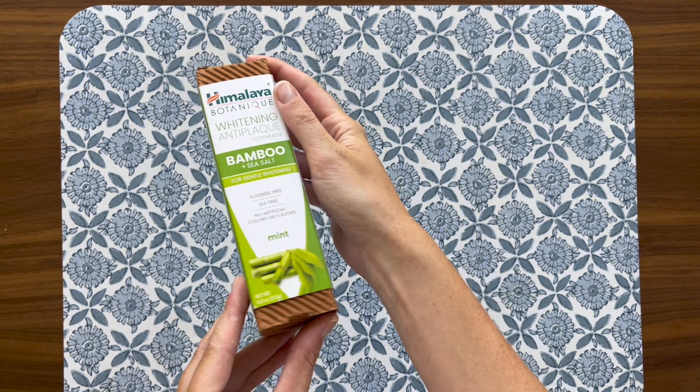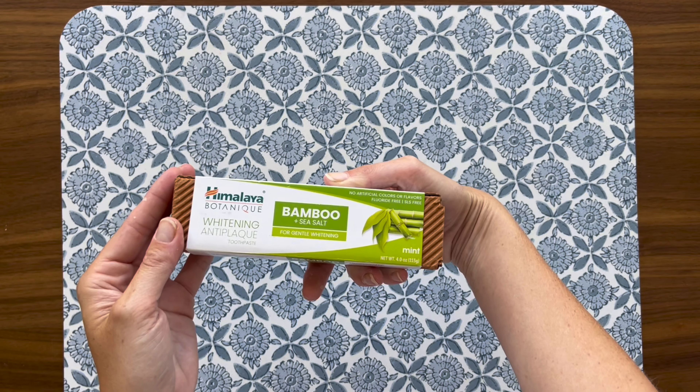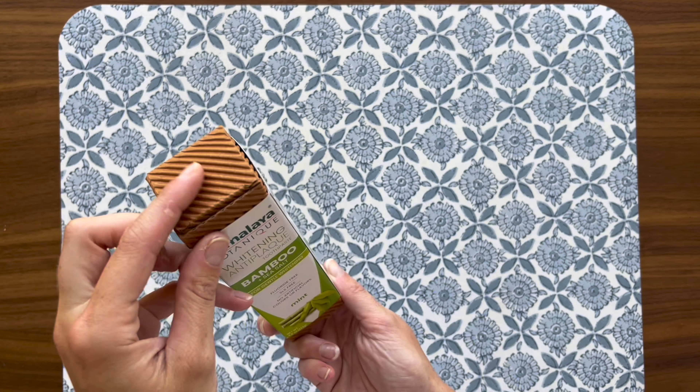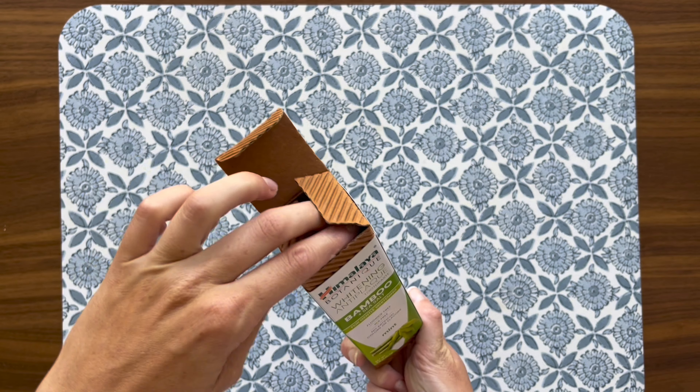This is not medical advice. I recently started using Himalaya toothpaste with bamboo and sea salt and, wow, I must say, it's a refreshing change from my usual toothpaste. The experience has been incredibly positive and here's why.